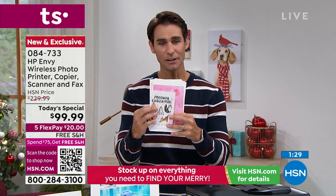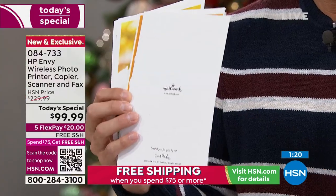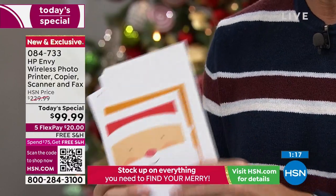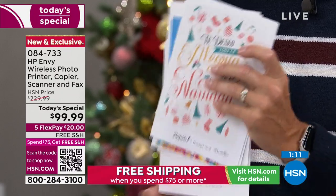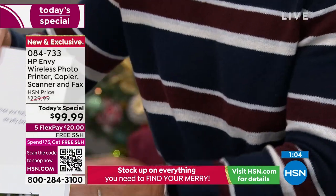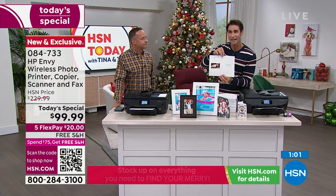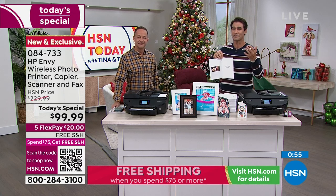The item number is 084-733 at $99.99 — our Today's Special. You put down $20 today, we cover shipping and handling, and I want you to try it out for the rest of this month. Print every picture you love from your phone, do every project, print birthday cards, Christmas cards — instead of buying cards at five dollars each, you'll print them at pennies. You can try it through November, December, and January — you have until the end of January to decide if it fits into your life.